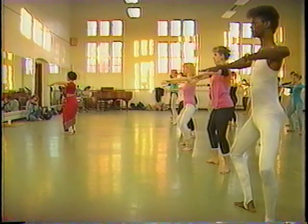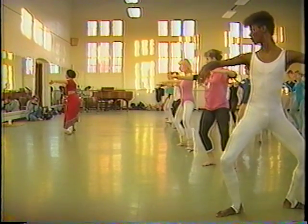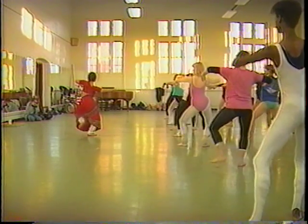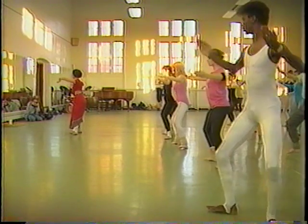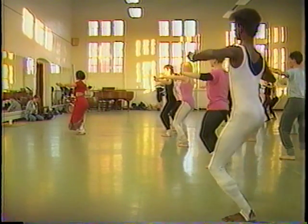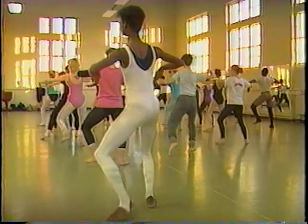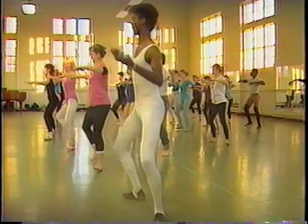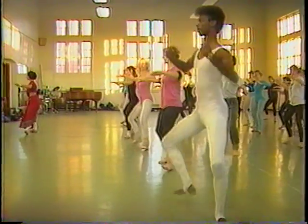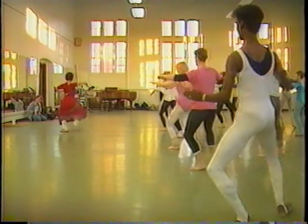Double — one two three four, one two three four. Bend, thumbs in, bend, then to the left side — one two, one two three. Repeat the sequence, then double again: one two, one two three, one two, one two three, one two, one two three.